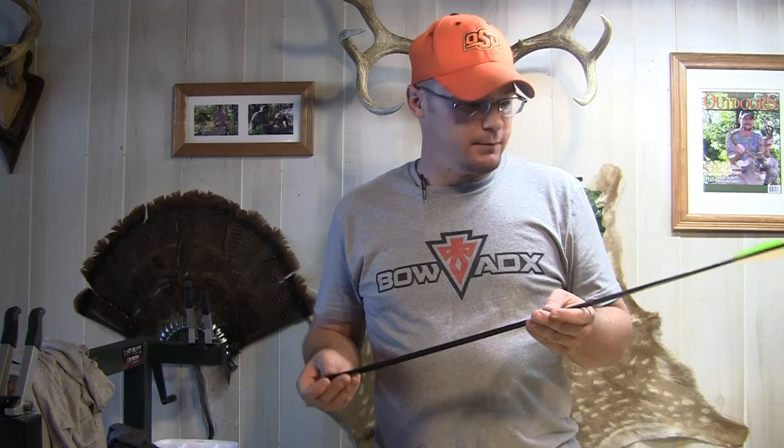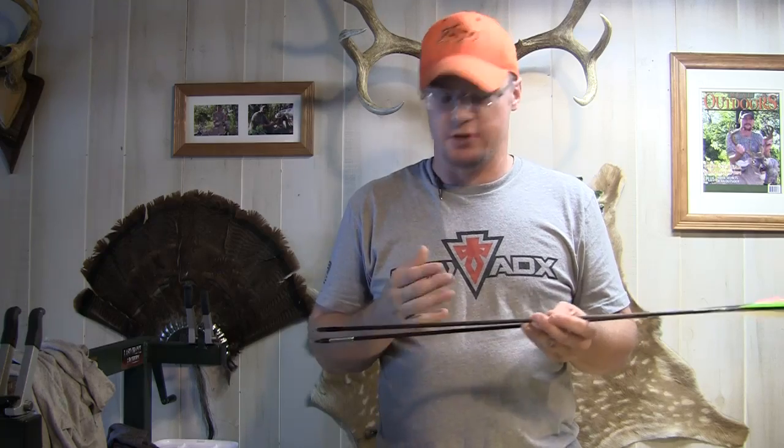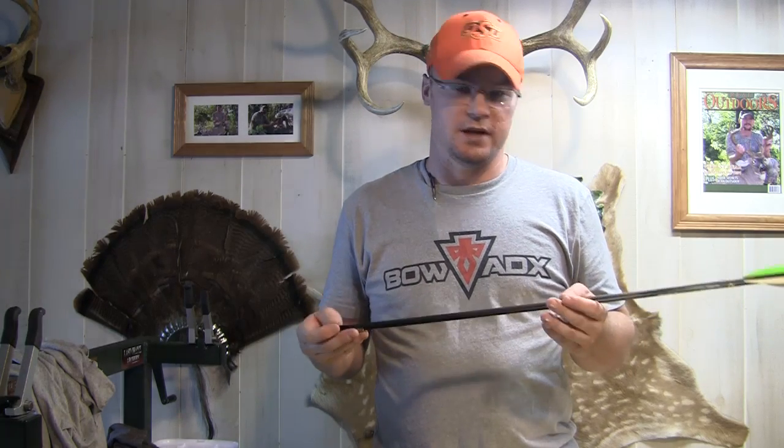I prefer the SD shaft — one for the weight, because I can really change the weight to what I wanted just by changing a few of the options. The other thing I like about the SD Hunters is, because of the design — the smaller diameter of the shaft and the outsert — I get better penetration with these arrows.